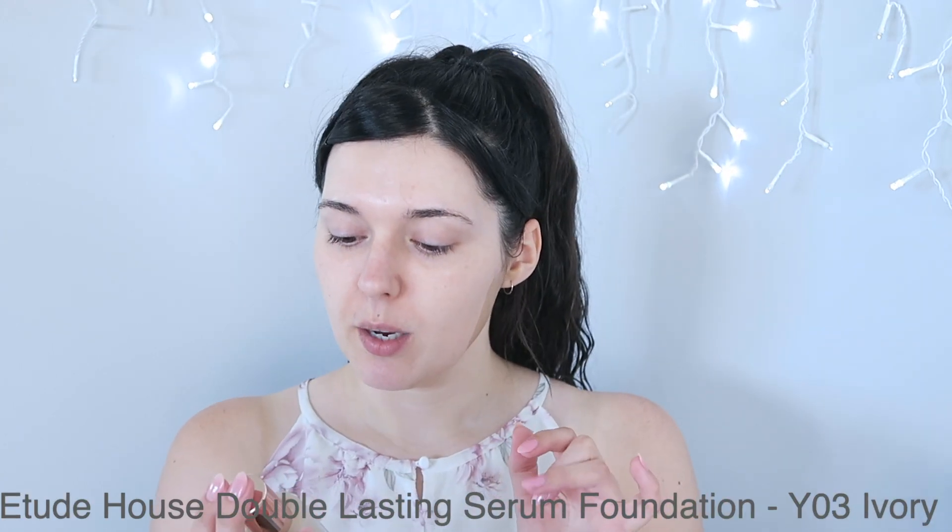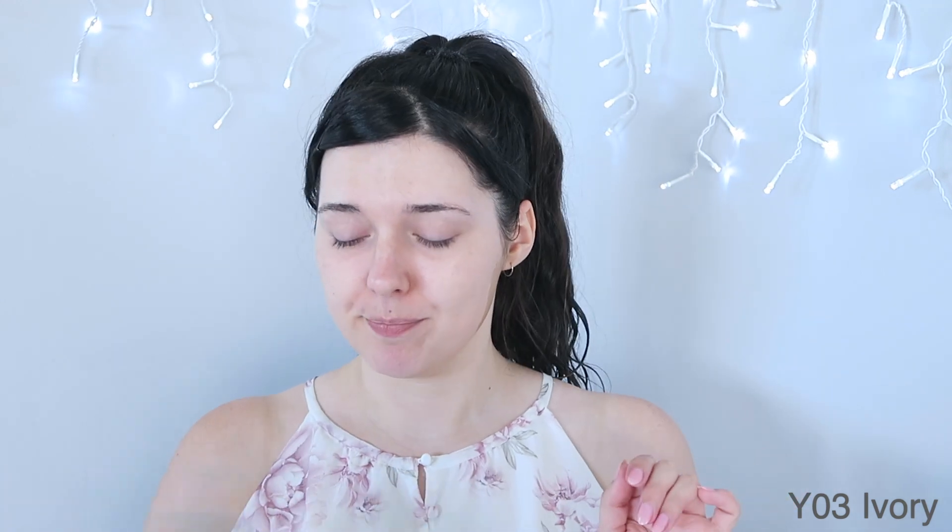For foundation I'm going to start off using my favorite one which is the Etude House Double Lasting Ceylon foundation. Mine is in the shade Y03 which I think is called Ivory. I actually haven't used this one in a while because it's been super hot in New Zealand through summer and it's a very dewy foundation, but I'm only going to have the makeup on for the afternoon and I'm going to be outside the whole time so I thought I'd bring it out again. I'm focusing the coverage on the middle part of my face because I want it to kind of blend outwards so I don't have to use too much product.